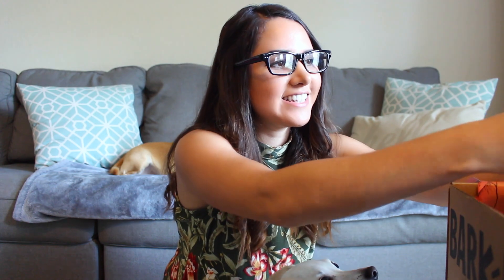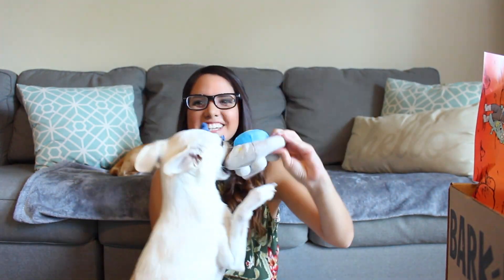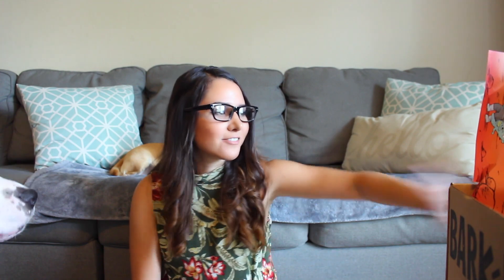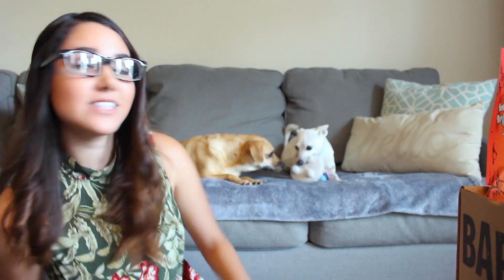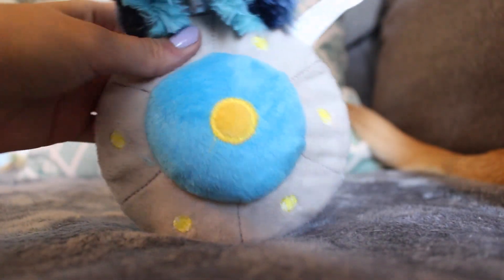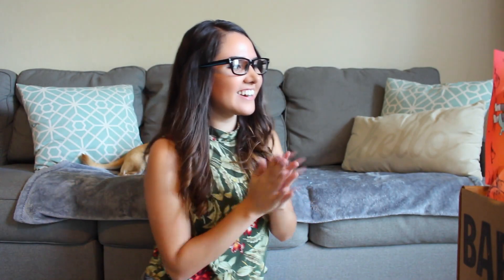The first toy I see in here is a little UFO spaceship — this is so cute. She always just grabs the toys and runs off with them before I can even read what they're called. This one is called the Choo F.O. That is so creative. That is so adorable.